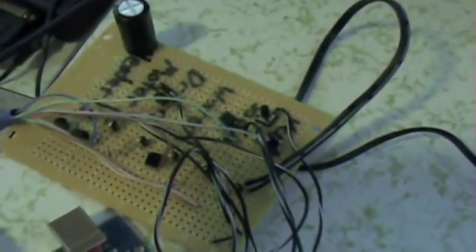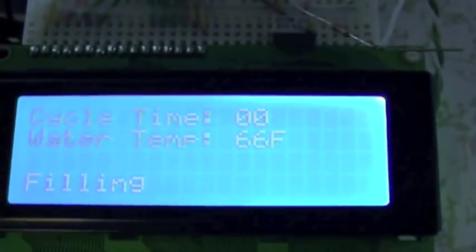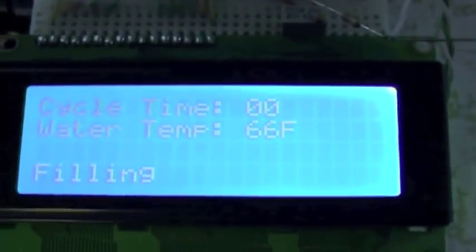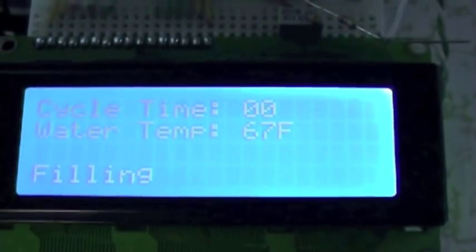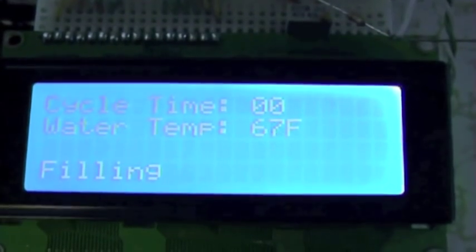There's a start button temporarily right there. I'll let my wife go ahead and press that. You can hear the water running down here — cycle time zero minutes. The temperature is reading at 66 degrees. It should go up because the water is already hot and it's filling.